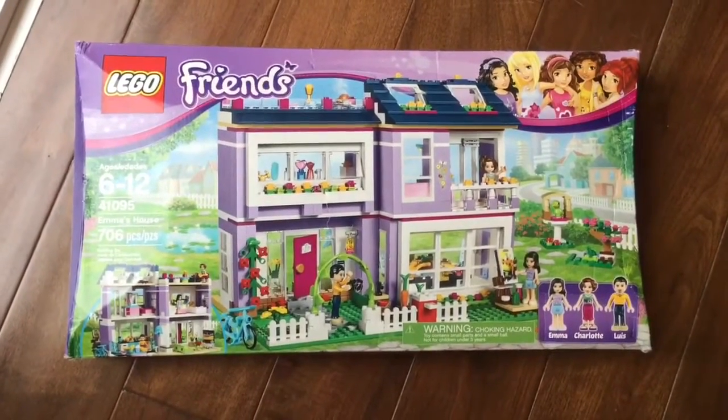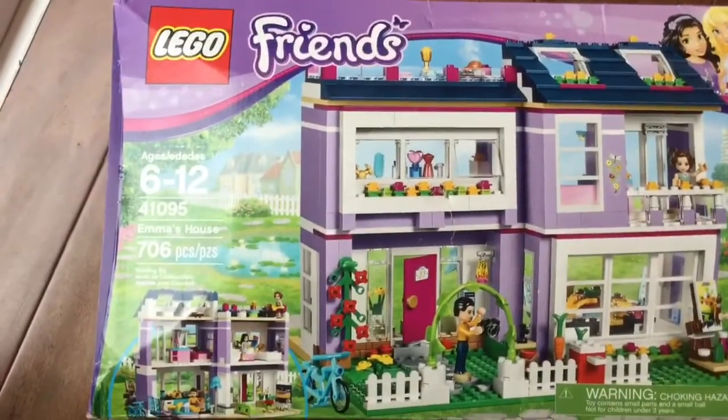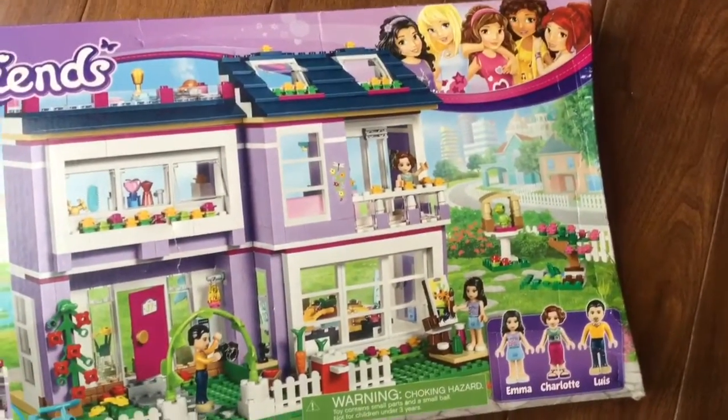Hi boys and girls! It's Queen Bee from Honey Bee Toys and today we are opening up Emma's House Lego Friends. This is such a cool house. I am so excited to see all the Lego Friends.